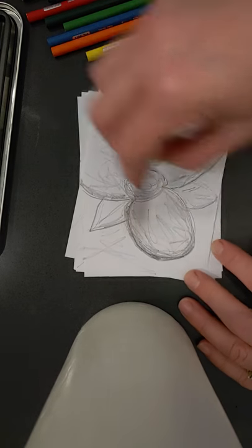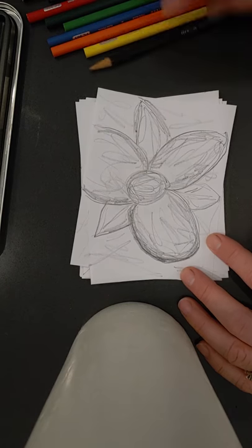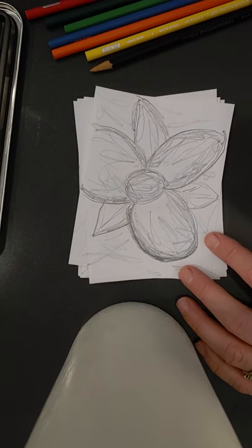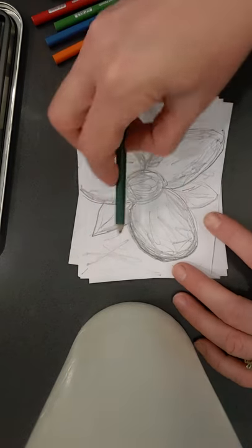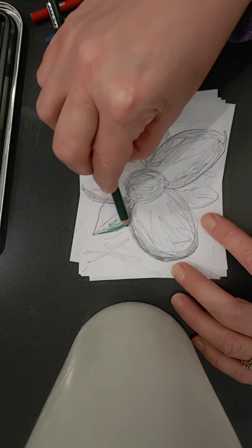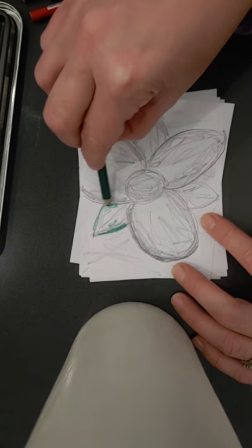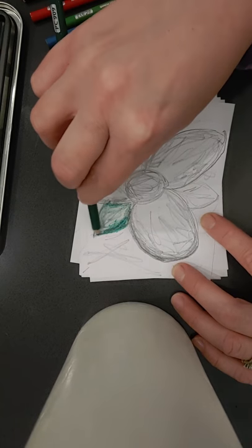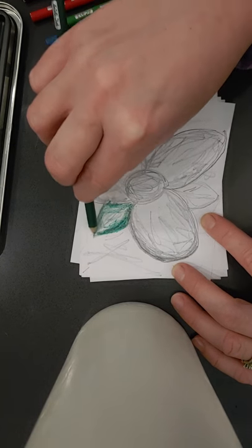I'll add some fun lines in the background. I think I'll add a little color, so I'm going to see what greens I have. I'll go ahead and add a little pop to the leaves. And if you push down hard, you'll get a dark color. Push down light, and it's soft.